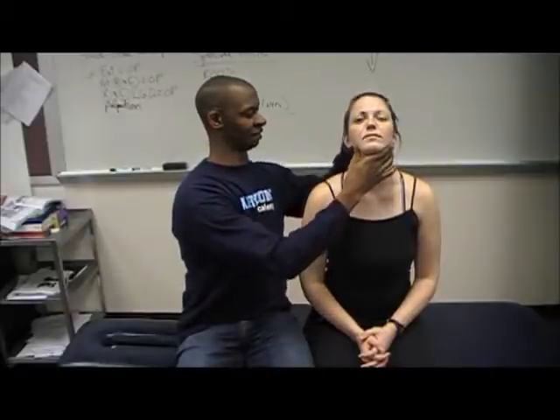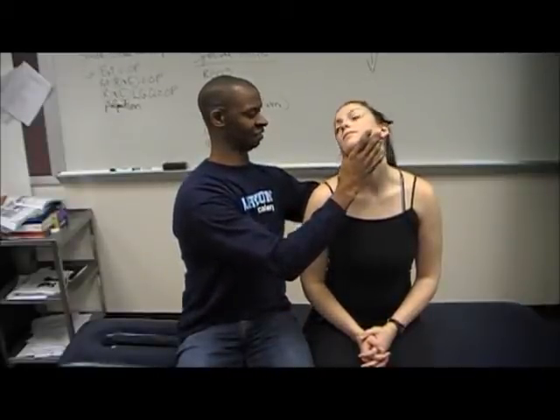You're going to do a quadrant. Have the patient extend, laterally flex, and rotate towards the lateral flexion. Apply overpressure.